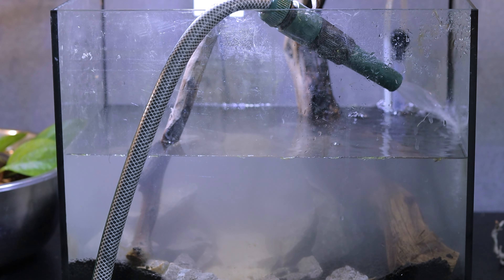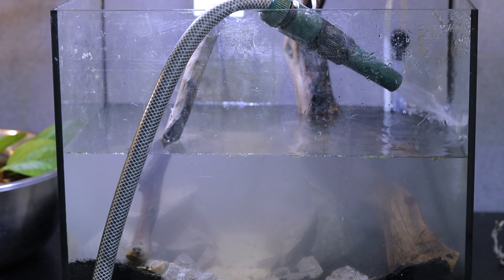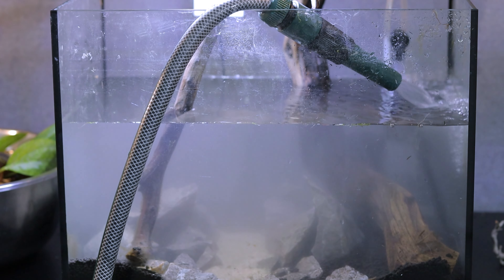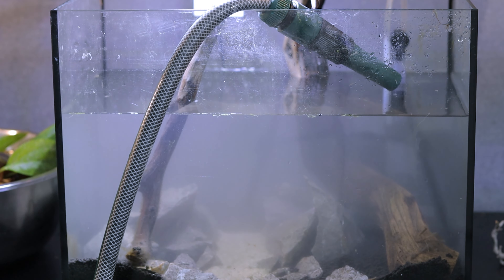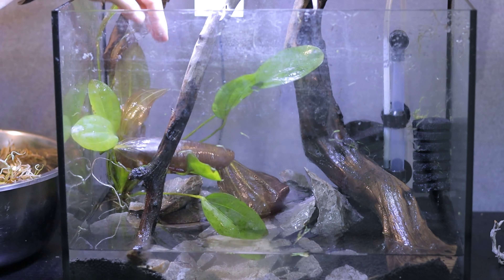Fill the aquarium with water and then drain, because I didn't wash the sand well. Let's do it.